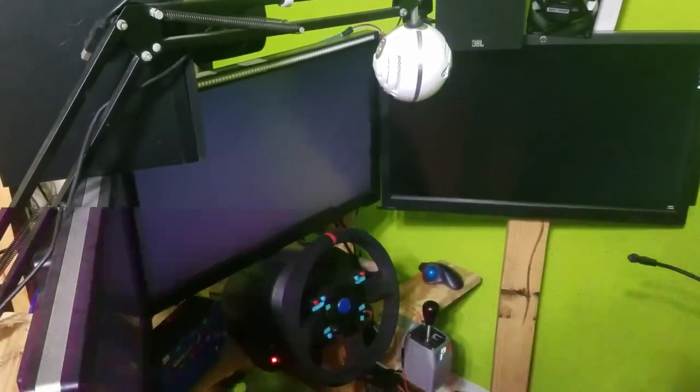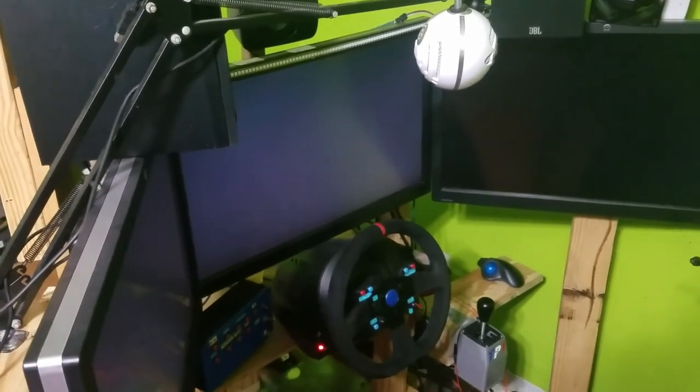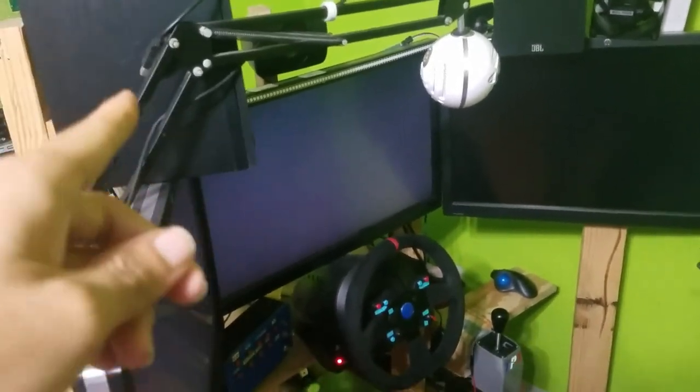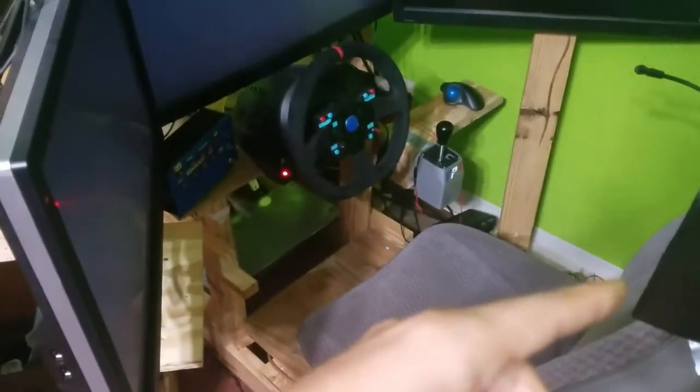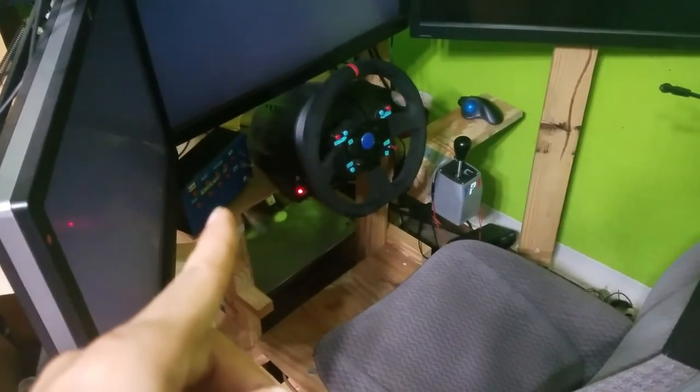I've also added the Logitech 5.1 surround sound system, but I have my Loft 4D speakers there because I like the way they sound, and then I add these to the back there. Definitely makes it a lot more realistic. Still the same button box.